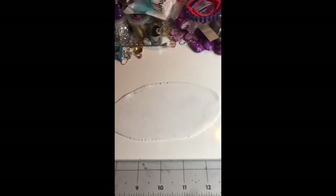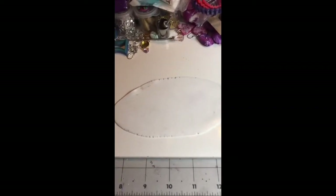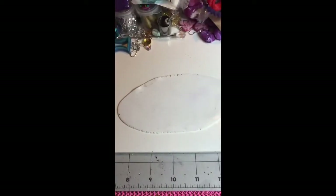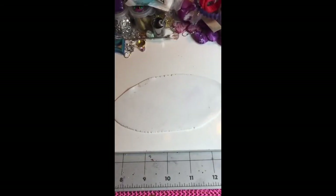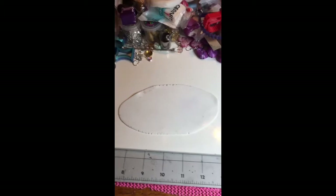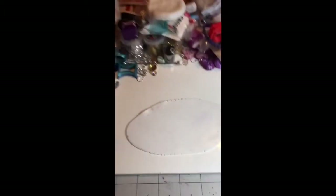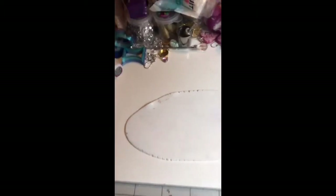I've been really making a lot of canes lately. Can you see all my cane stuff? I've been making a ton of canes and I have like three big, huge containers full of canes.